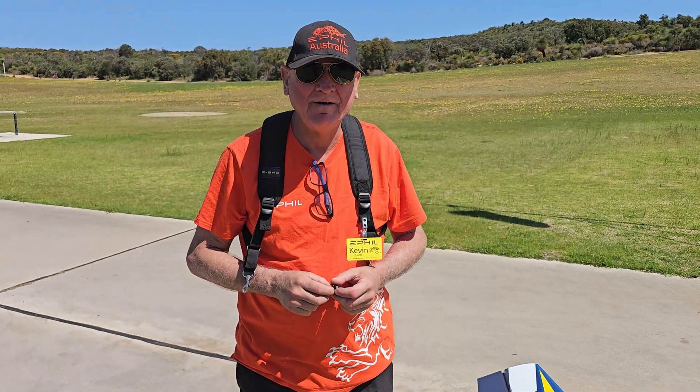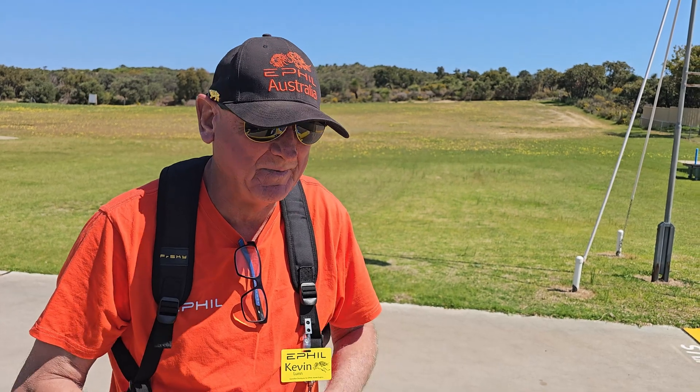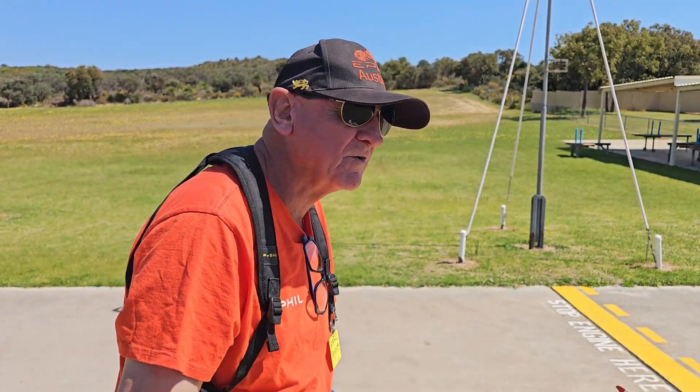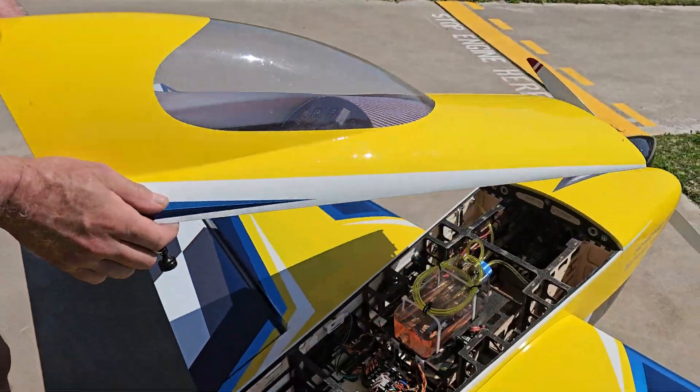Alright. Hi viewers, here we are back after the flight. That was a bit exciting - I enjoyed it. This airplane is proving to be quite interesting to fly, actually. It's got an amazing sort of flight envelope. Let's have a look inside and see what we've done a little bit differently here.